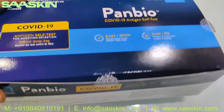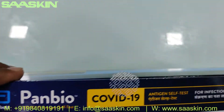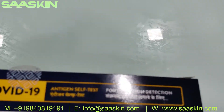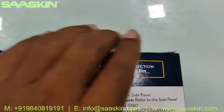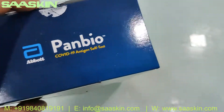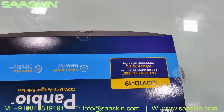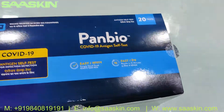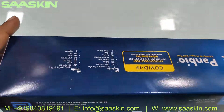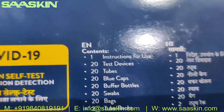Let me go through the box completely. This is what the box looks like, and it also talks about the key contents inside.